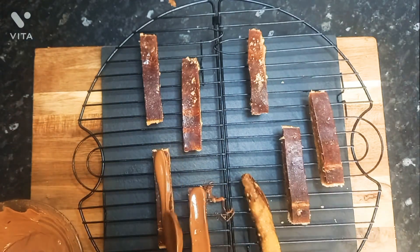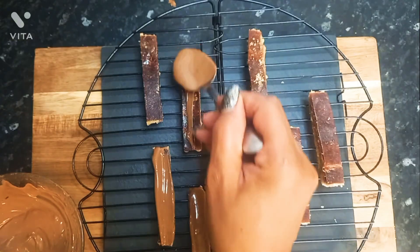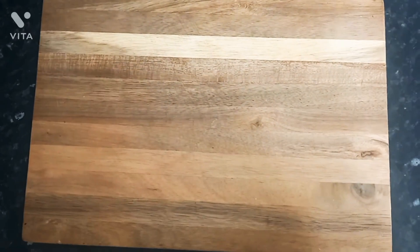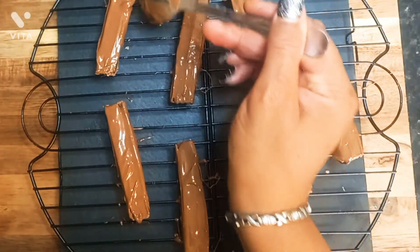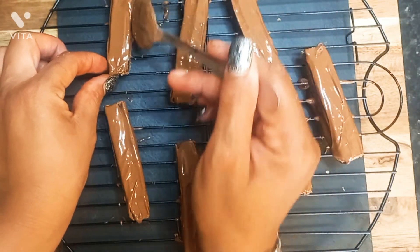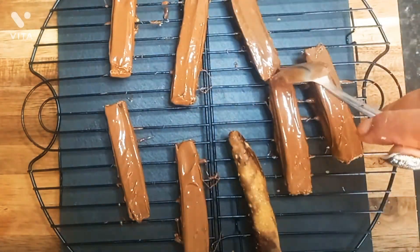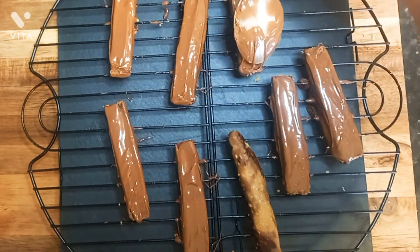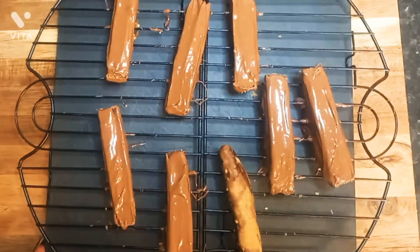Alright guys, like, share, subscribe and let me know if you do try this recipe and how it goes down for you. I will do you a better one — I'm going to do the regular one. I'm going to stop trying to be bougie about it. I'm just going to do the regular one I did last time for me and the babies, and it was good. So yeah, like, share and subscribe guys. Love y'all. Thank you for coming back and I'll see you soon.